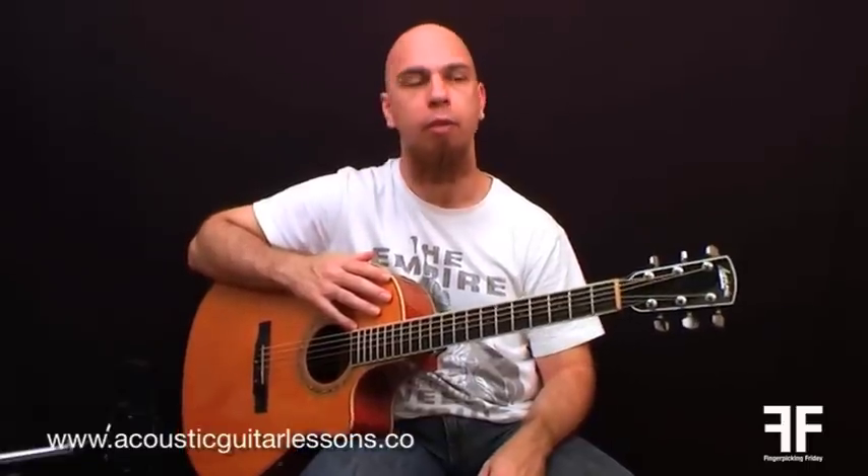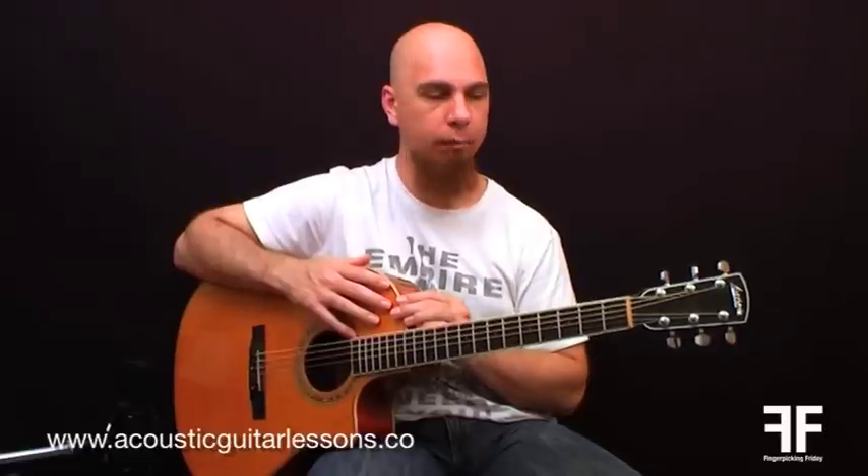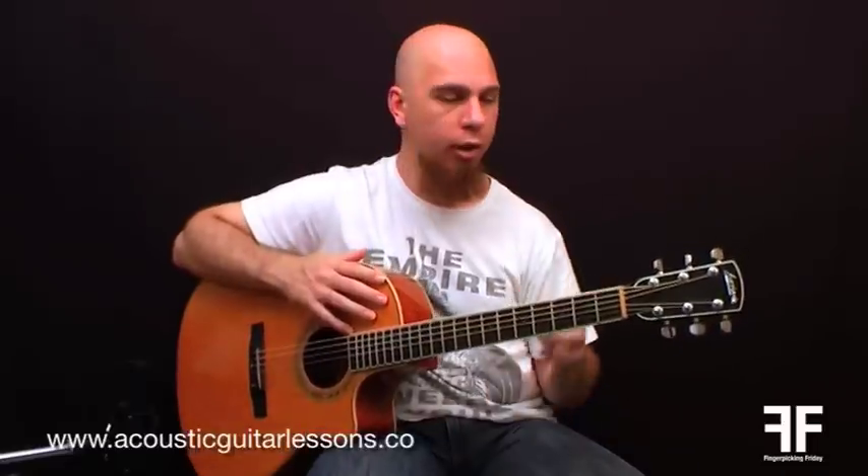Hi, this is Charles from MusicZeroThero.com with another Fingerpicking Friday video lesson. Today's video lesson, we've got a very basic pattern, but we've got some interesting chord shapes — some really cool sounding chords that just sound fantastic on the acoustic guitar. Instead of talking about how good they sound, let me just play them for you, and afterwards we'll break it down and check out the chord shapes and the fingerpicking pattern involved.